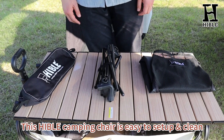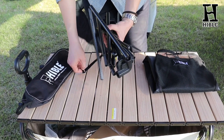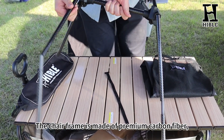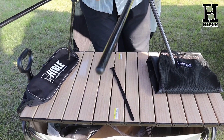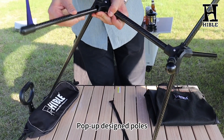This Hable camping chair is easy to set up and clean. The chair frame is made of premium carbon fiber, 5 to 7 times stronger than other materials. The pop-up design uses an internal cord to have the poles snap into place themselves.